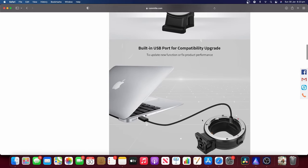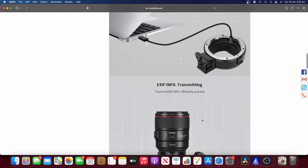Welcome to another video. Today we're going to be looking at the two different adapters available for the Lumix S5, or the S-Line series of cameras on the Panasonic line. We're going to be looking at the Comlite adapter and the Sigma adapter.